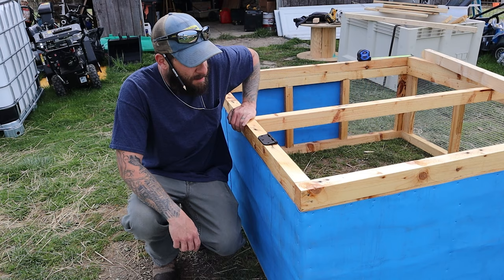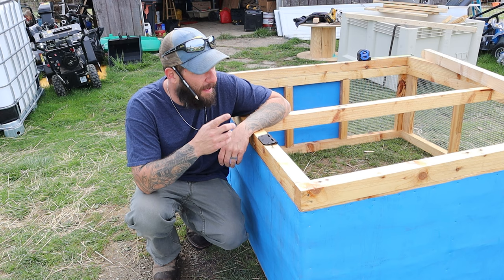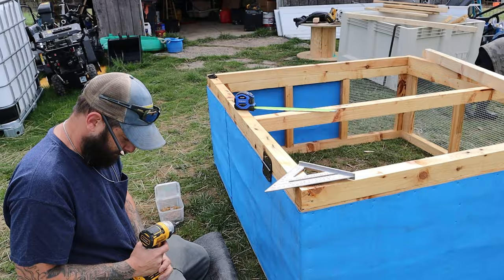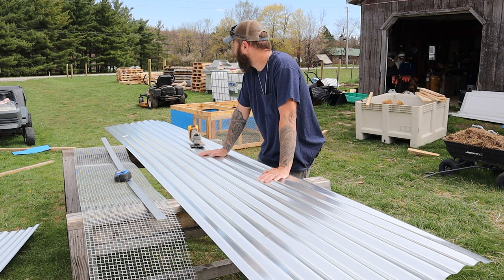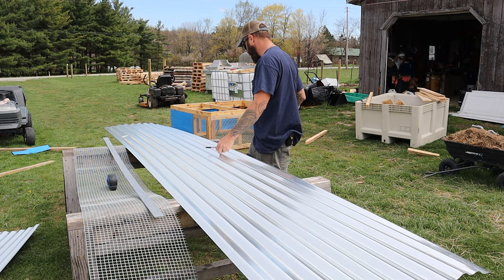All right, it's a couple days later now — the second day that I started working on this. What we're going to do today is get the hinges on. I got some galvanized roof sheeting we're going to put on there, and then towards the front we're going to put some wire mesh on top so we can get some sunlight in from the top. Ideally we would have salvaged all our material off the farm, but we didn't have anything viable for roof sheeting, so I found galvanized sheeting at Lowe's — it's $18 for a 12-foot sheet, cheapest thing I found.